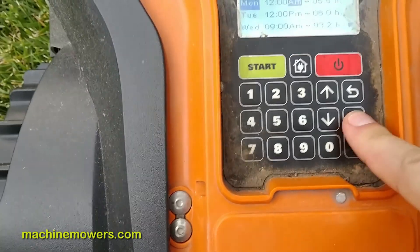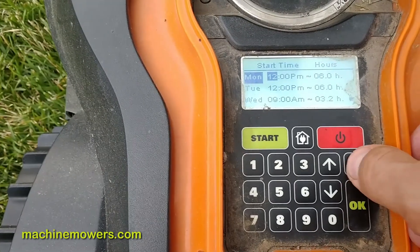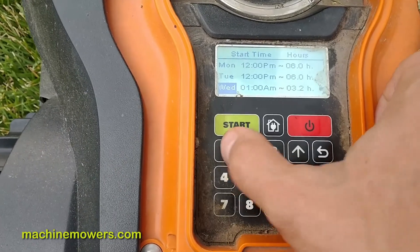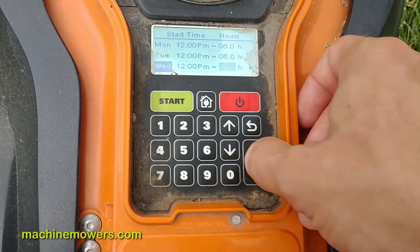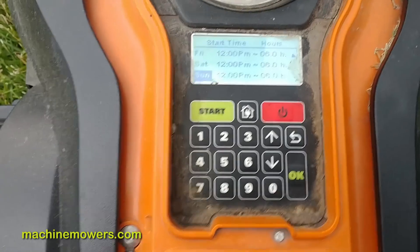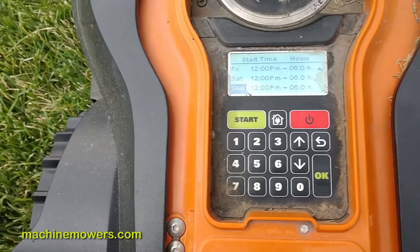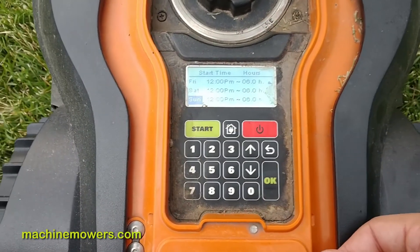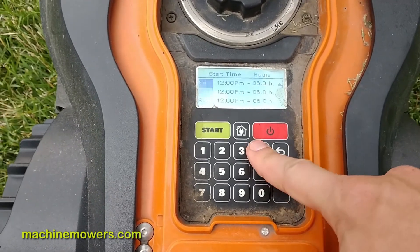I'm going to change this back to noon using the arrow keys, and back to six hours. I'll navigate back to Tuesday, hit back, go to Wednesday, hit OK, type 12 to change to noon, and set it to six hours. For people who are more tech-savvy, feel free to adjust these menus yourself. But if you're not comfortable, you can call us. I want you to be able to take control of the robot you're leasing and change the settings to troubleshoot how it's working.